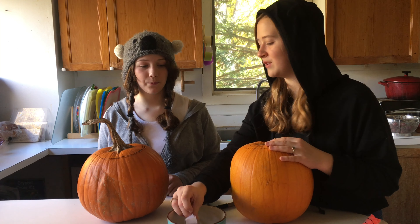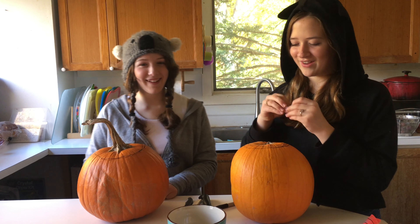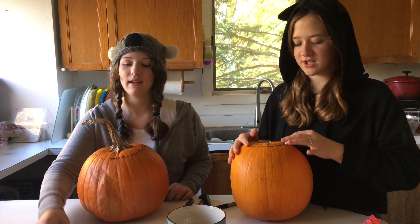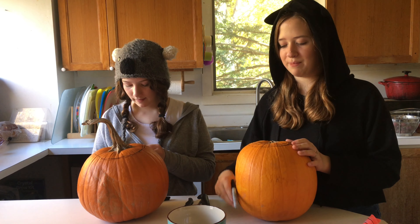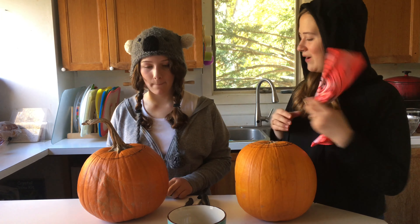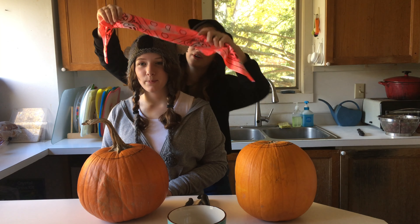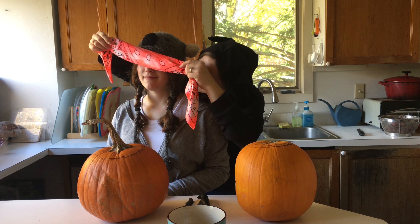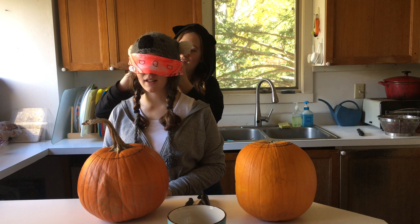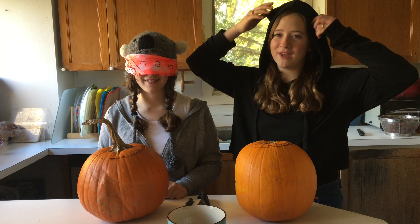Give it hair — I didn't want to get that one. So what that means is I don't carve it out. I just, at the end, take my Sharpie and give it hair. Okay, so Waverly, you're going to be blindfolded now. Tell me where your eyes are — you won't be able to see. And if you couldn't tell, Waverly's a koala and I'm the kitty cat. Meow.